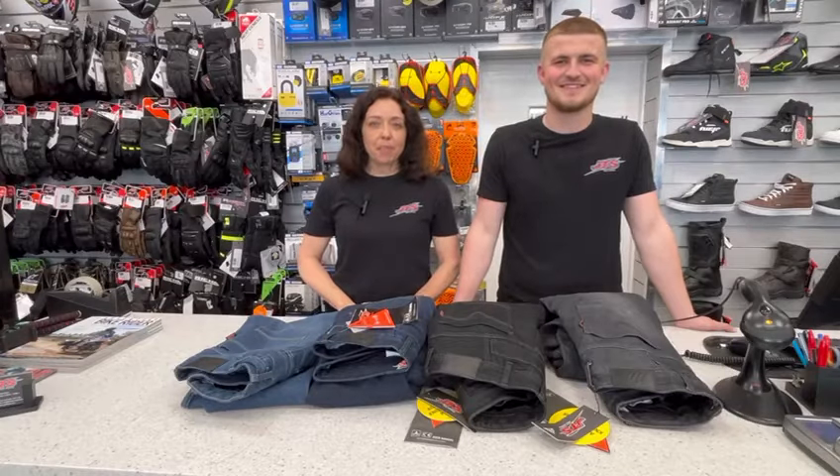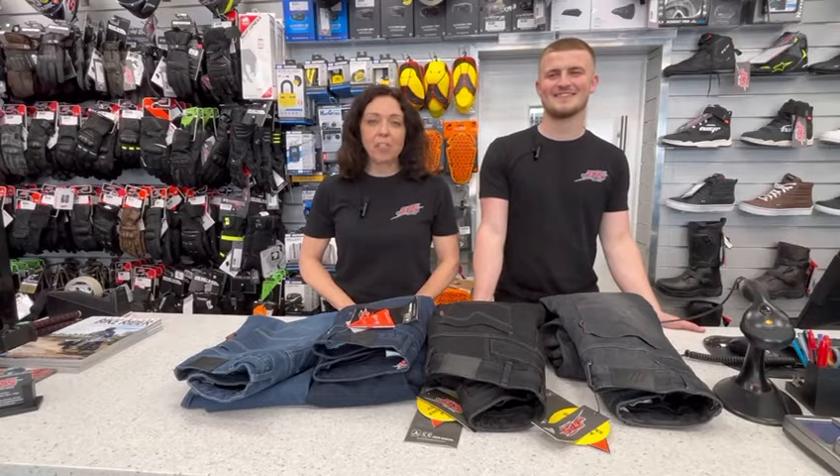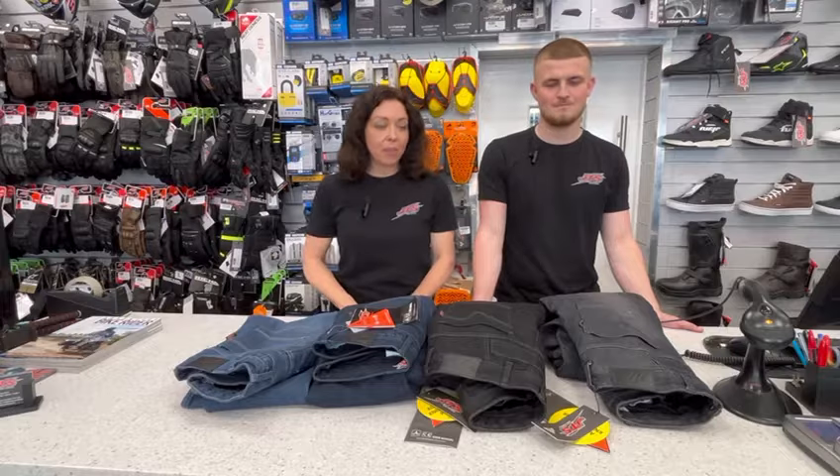Hi and welcome to JTS Biker Clothing. My name is Karen. My name is Ethan. So today we are talking to you about the JTS CoolRider AAA rated jeans because we thought you would like to know a little bit more about them.